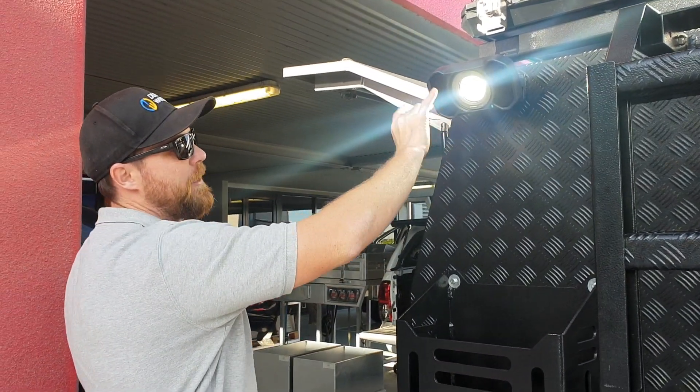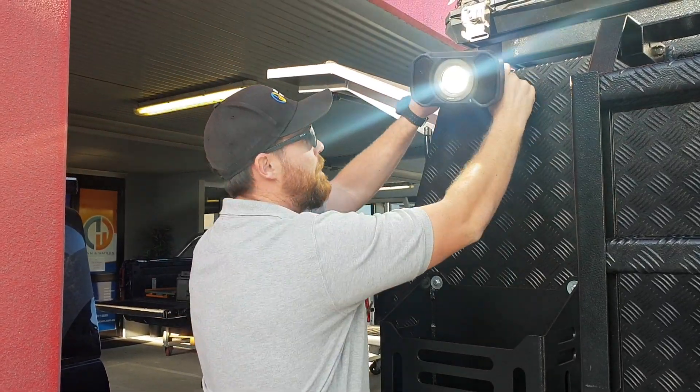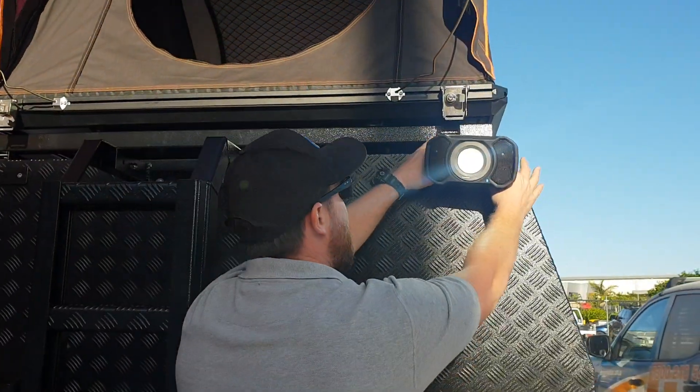What's also really cool about this is it's got Bluetooth speakers built in and it's magnetic. So with our canopies, we've made some mounting plates, so we can actually move it around anywhere.